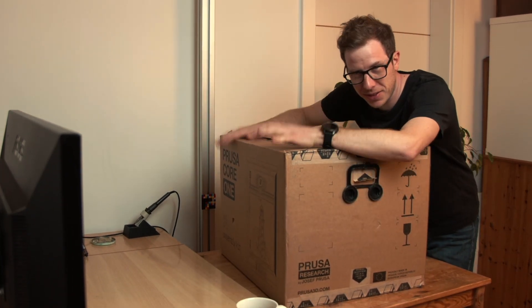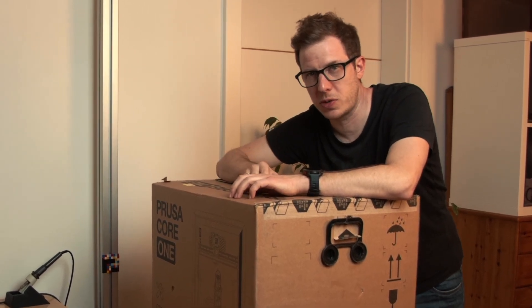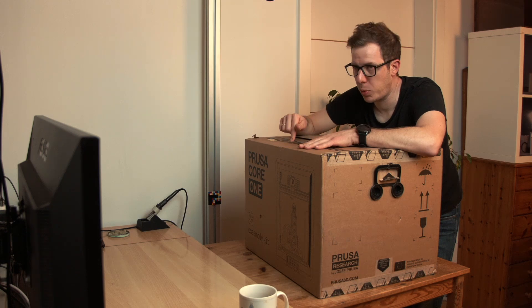My Prusa Core 1 kit finally arrived. It's about time because I need to print something very important as soon as possible. Let's get this machine assembled. The internet says this should take around eight hours, so grab your energy drinks and clear the weekend. Full disclosure, this video wasn't sponsored by Prusa — I bought this myself.